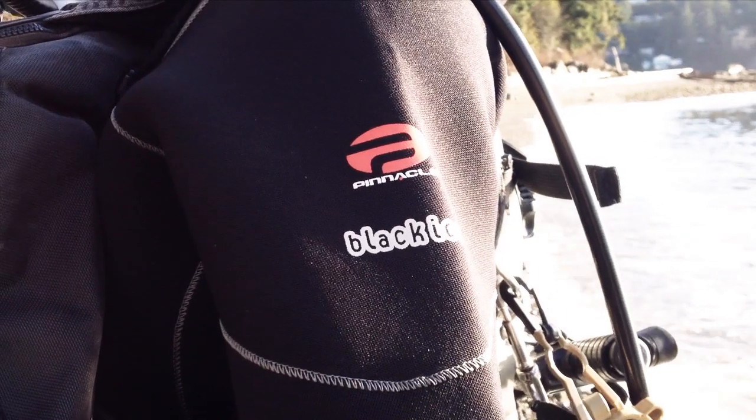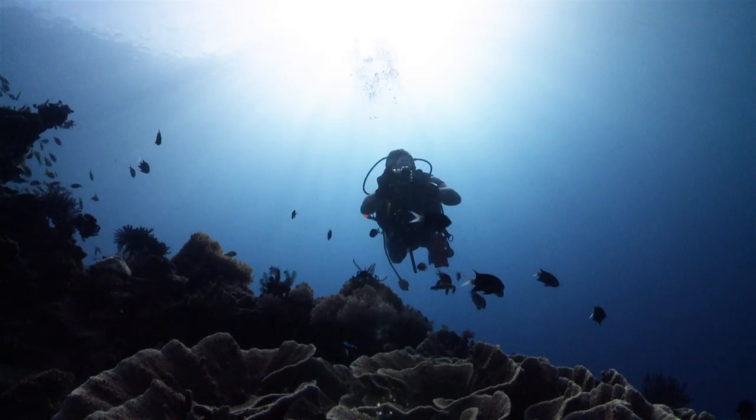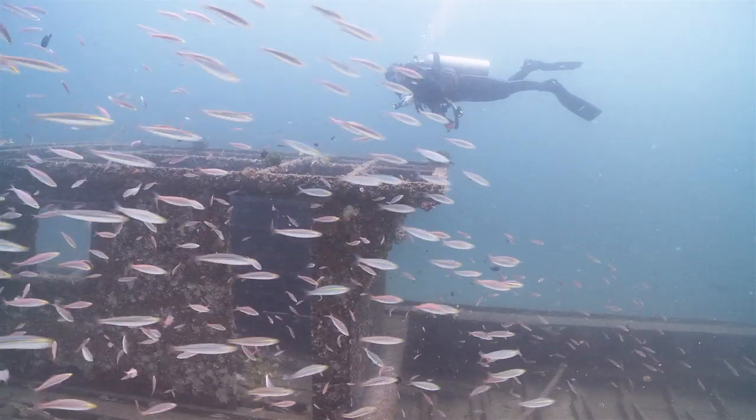Every dive is different. Every condition you need — from icy oceans to tropical sinkholes, from winter to summer, equator to Arctic, the dives are always different.